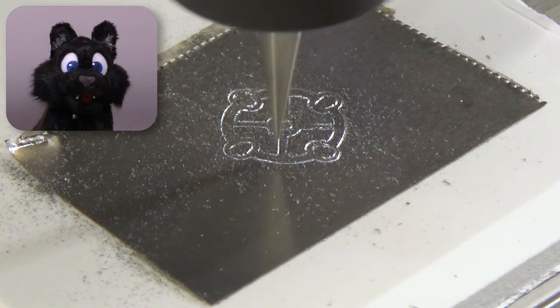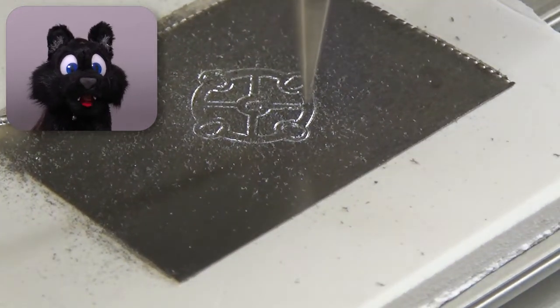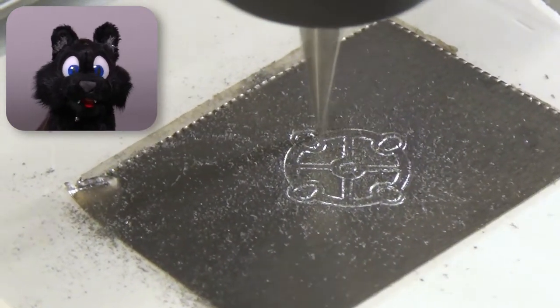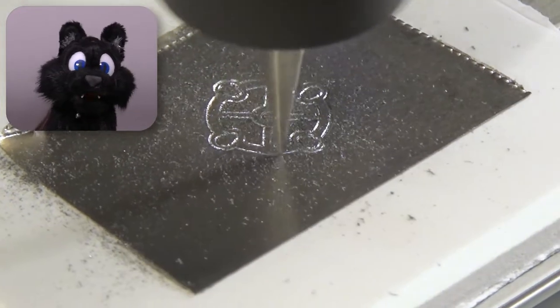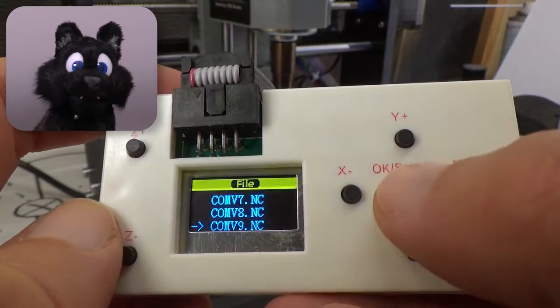The only real project so far was the spring plate for the Commodore plotter, which worked fine. It only took a dozen tries to find out that the controller crashes badly when the G-code uses line feeds instead of carriage returns and line feeds.